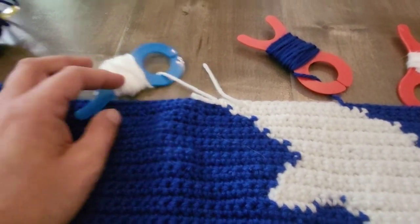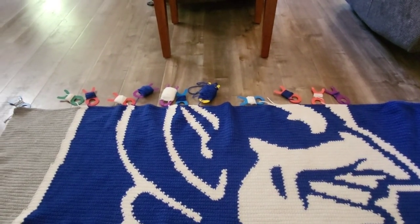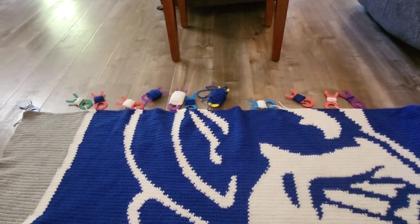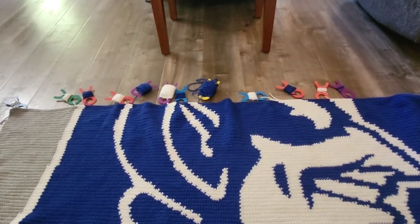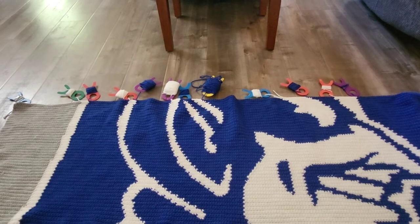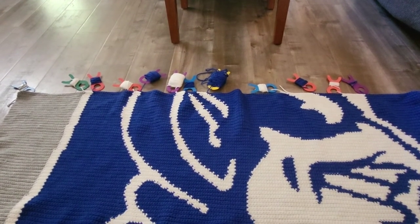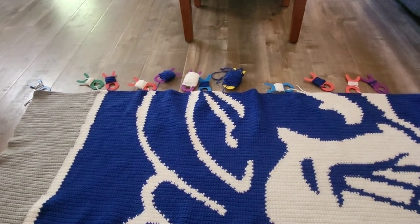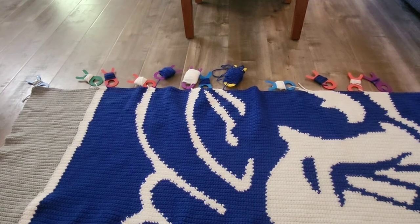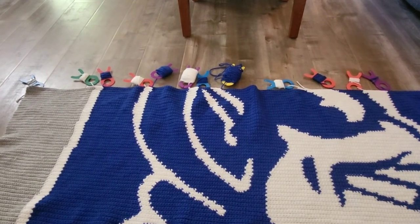If you want a pack of 40 of these yarn bobbins for a relatively good price, check the link in the description below and it'll take you to Amazon where you can get them. Or, like I said, just use cardboard — the way I should have done it a long time ago.